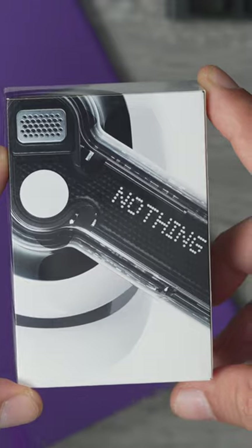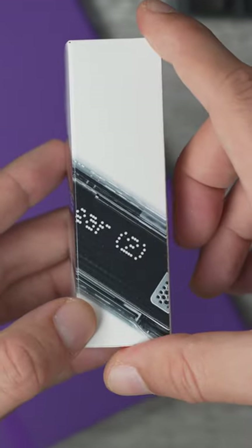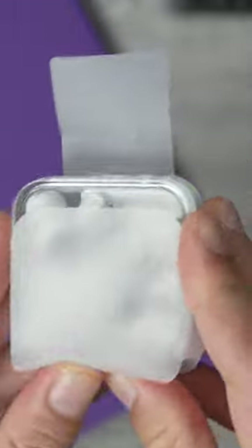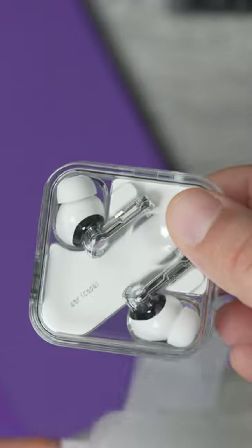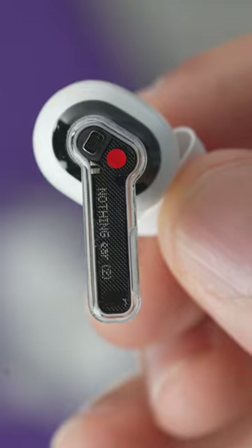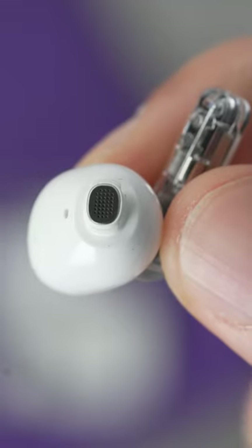The Nothing Ear 2 review. Some people might be asking what's new with Nothing — well, the upgrades are more than skin deep here on the Nothing Ear 2. Listen carefully: one or two things have been upgraded. Here's what's new: they've upgraded the user input to pinch controls, and they now have custom